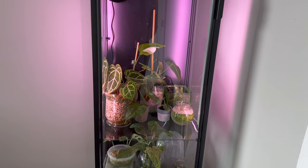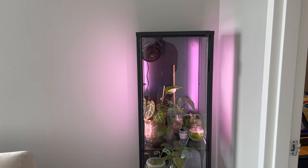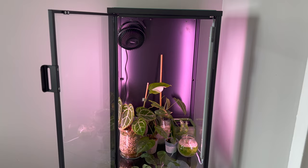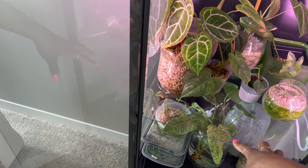Okay, so this is pretty much the finished product of my mini greenhouse. I like it so far, but I do wish I had done a little more research on the setup because there are things I didn't take into consideration. I kind of just went in blind — in my mind I thought, I've had a mini greenhouse before, lights and fan, that's all I need. I wanted the glass shelving because I wanted the light to be able to go through each shelf without me having to put an extra strip.